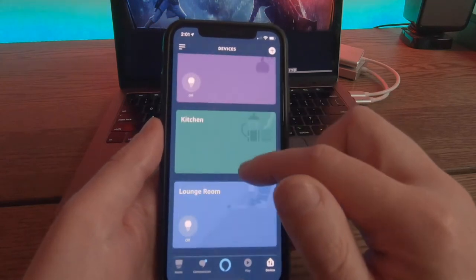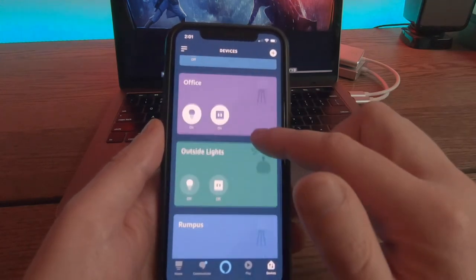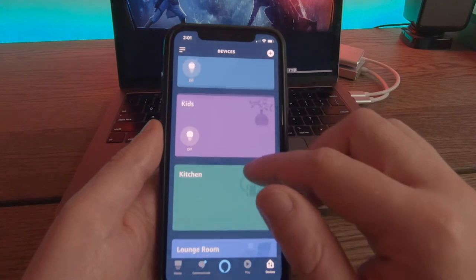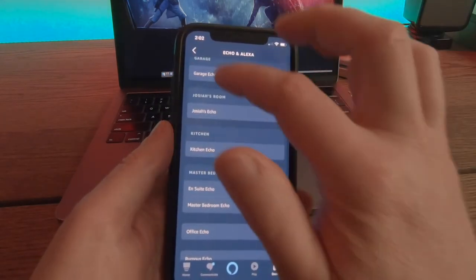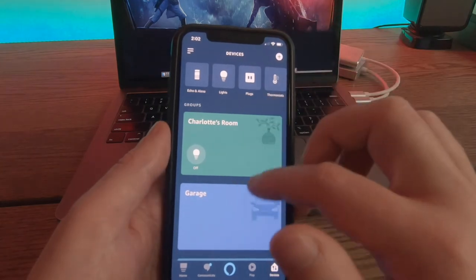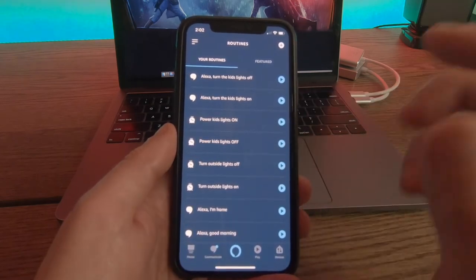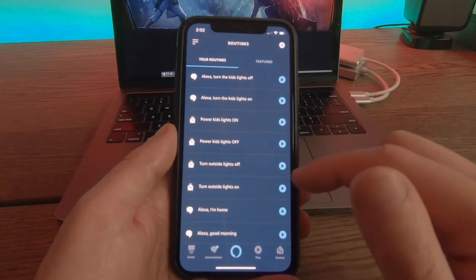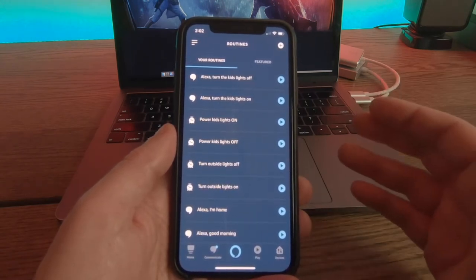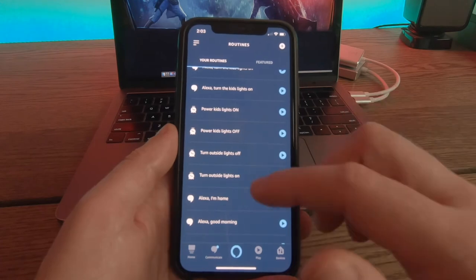Within the Amazon Alexa app, I've got a number of different devices, different schedules and groups — a kitchen group, lounge room, master bedroom, office, outside, and so on — so I can easily talk to a particular group and tell it to do certain things. You can create these quite easily. There's a breakdown of all Echo devices split across the house into different groups, all the lights, plugs, etc. Really helpful is the routines area — scheduled times to turn the kids lights on and off, outside lights on and off, and one I find really helpful is saying 'I'm home' so it turns on certain lights and plays music. 'Good morning' tells me the morning news, the weather, and then plays some music.